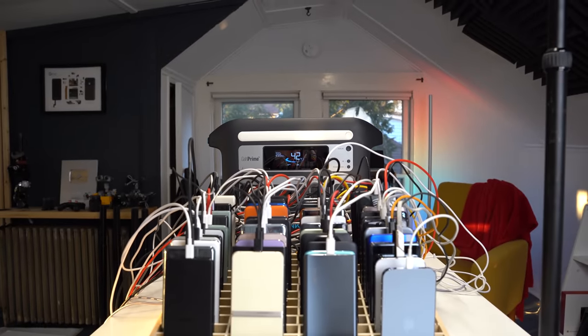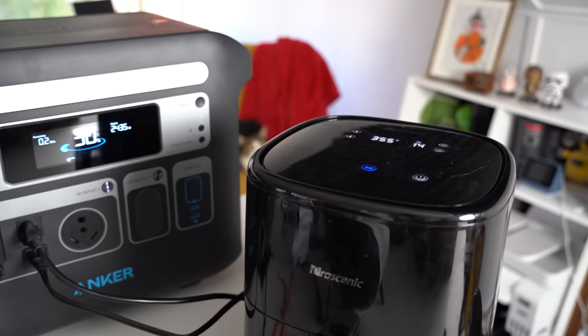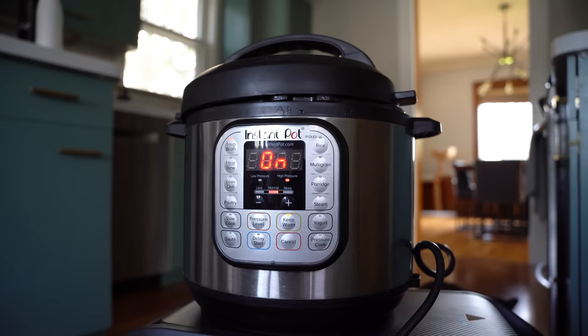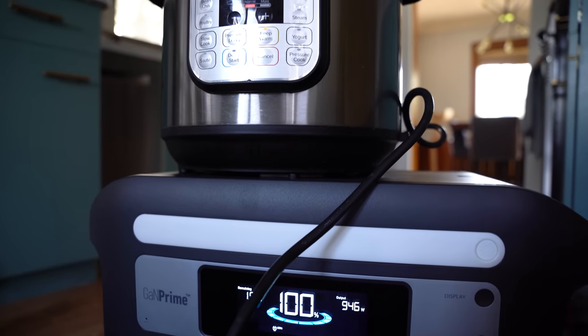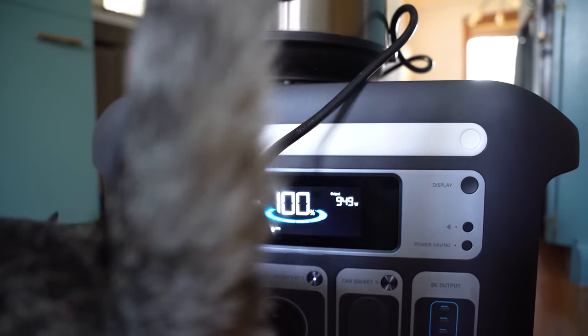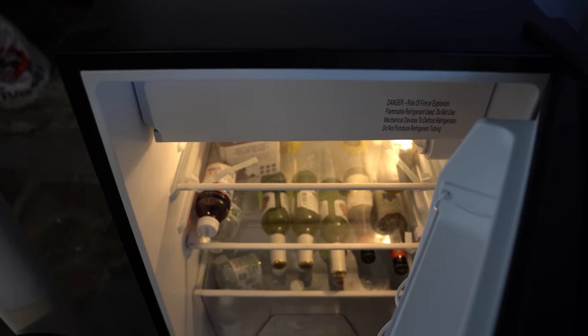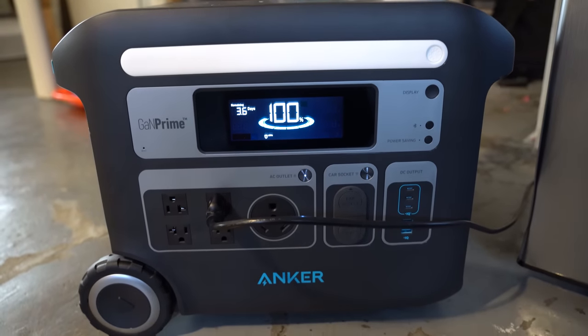Since that didn't come close to maxing out the inverter, I tried maxing it out by connecting an air fryer and a space heater at the same time, which brought things up to just over 2,500 watts, where it was able to hold that output for three to four minutes. But if you're not simply trying to max things out, in case of a power outage you'll actually be able to cook meals for a couple of days using an air fryer, microwave, or instant pot, while also keeping your food fresh in a mini refrigerator, alongside keeping a modem and router plugged in along with your smartphones for emergency communications.